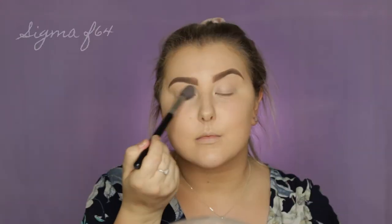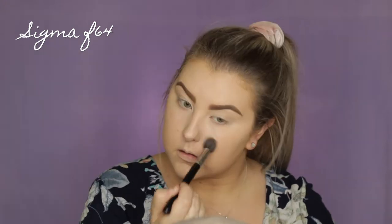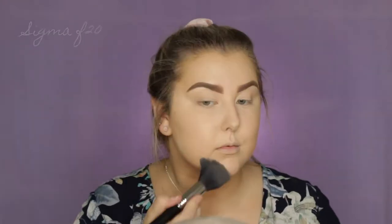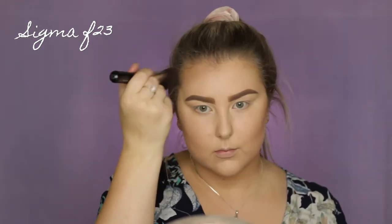Then to set my concealer and basically my face, I'm using this Inglot Freedom Powder — I believe it's in the shade 503, but it will be listed down below. So I'm just using a Sigma F04 and then an F20 just to cover a little bit more area. And then I'm using the contour shade from my Inglot Palette, which I believe is 505, and a Sigma F23 brush just to bronze and kind of contour my face.